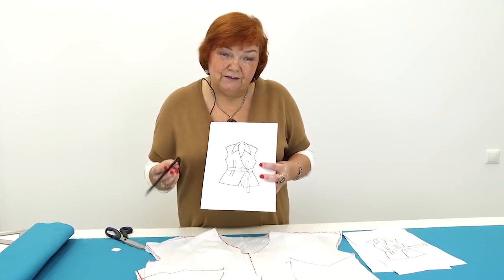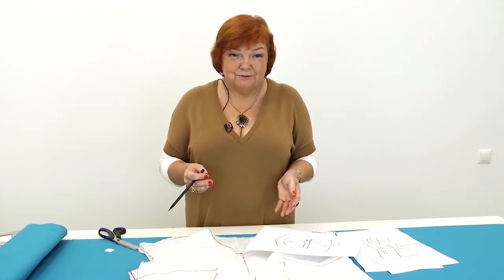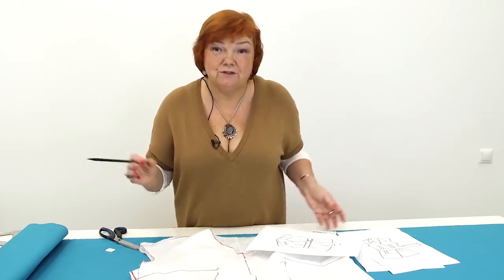The high-quality garments always look expensive, even if they are simple. Nowadays, people give us a lot of advice on how to look like you are dressed expensive. You do not have to spend a lot of money for it. Just sew and wear high-quality clothes.